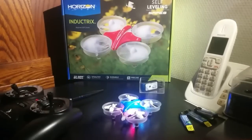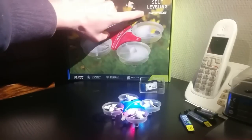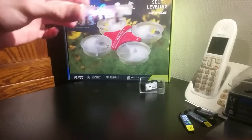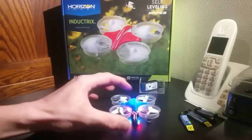I want to show you the fly modes. You have two fly modes. With self-leveling — what you see here — it keeps the quad always level. If you tilt it, it always comes back to normal flying. This mode is indicated by the blue light.